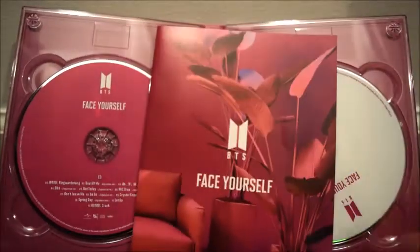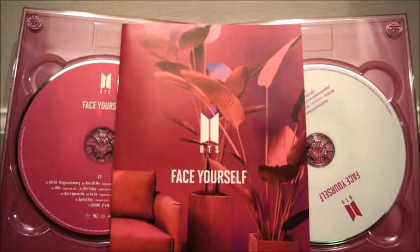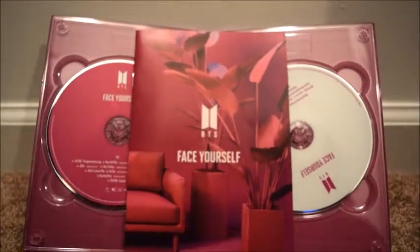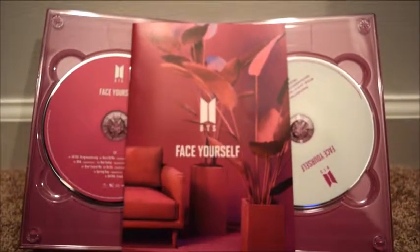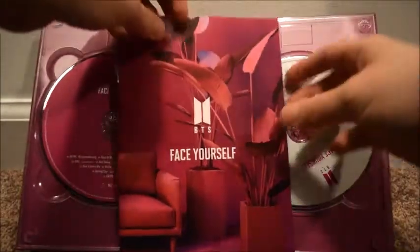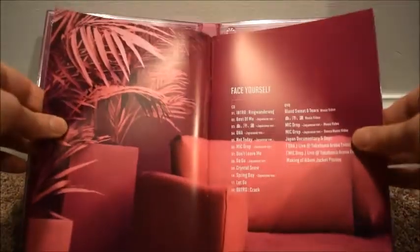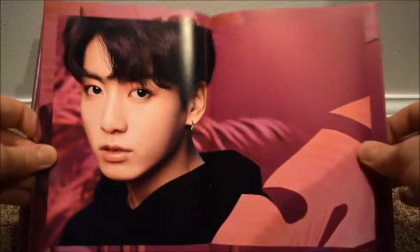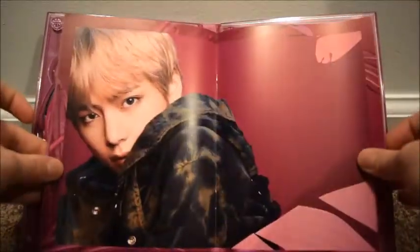There's actually a little photo book this time. Typically there's not a photo book in the Japanese versions unless you specifically buy a certain version, but this one had a small book included. It's got the contents, lyric pages, and promo photos in the back — I think they were the advertising photos, I've seen them somewhere before.